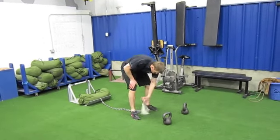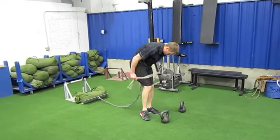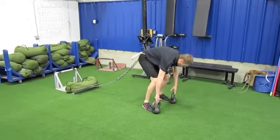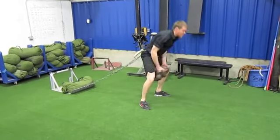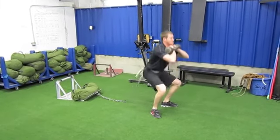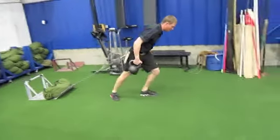This is the double eagle. Got a sled with a sandbag on it, going to get that situated on my waist here, and then it's five kettlebell thump squats, and now I'm just going to drag the sled down.